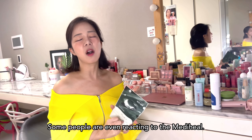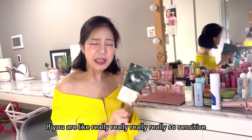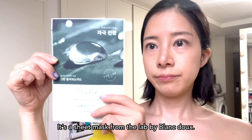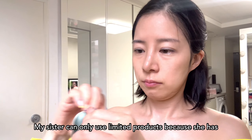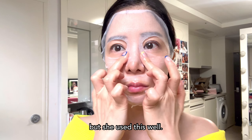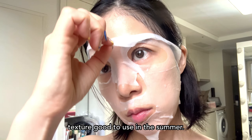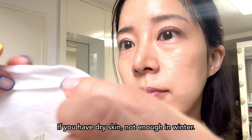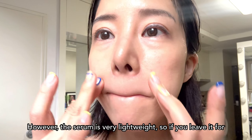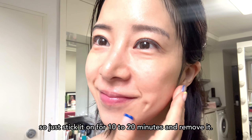I recommend Mediheal. But some people even react to Mediheal. If you have really, really sensitive skin, why don't you try this one — it's a sheet mask from The Lab by Blanc & Eclare. My sister can only use limited products because she has sensitive skin from atopic dermatitis, but she used this well. The sheet is very thin, not easy to spread evenly, with a water-like texture — good to use in the summer. If you have dry skin, it's not enough in winter. No scent. However, the serum is very lightweight, so if you leave it on for too long, it will dry out quickly. So just stick it on for 10 to 20 minutes and remove it.